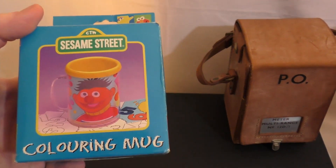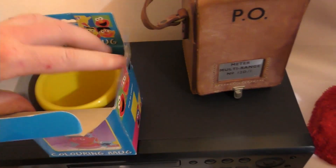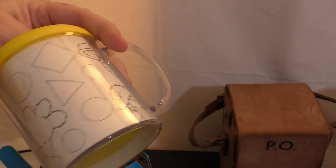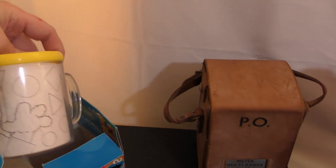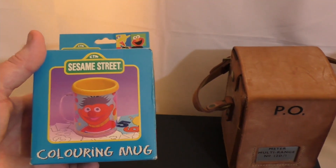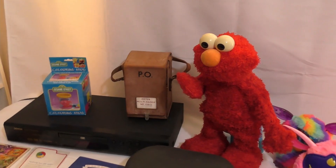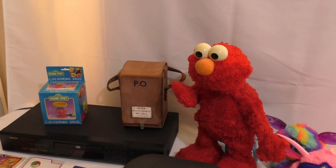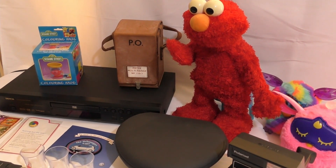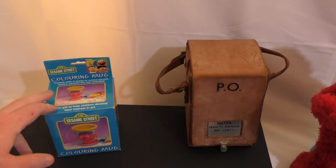Then we've got a Sesame Street coloring mug. Basically there are paper inserts inside the cup — you pull them out, colour them in, and screw the cup back together. It's brand new and never been used. Looking online, that sells for about £15 in that condition, and I've seen a couple sell recently as well, so I'm really chuffed with that.